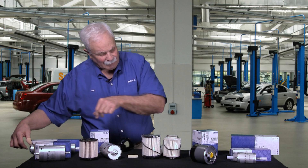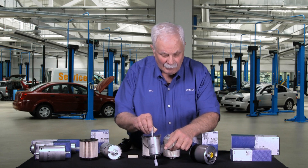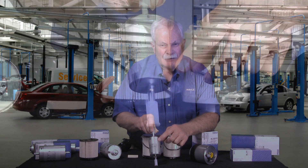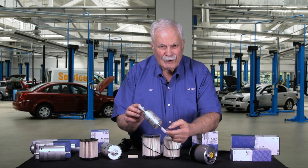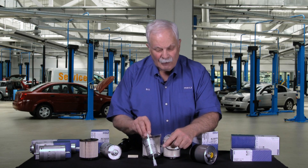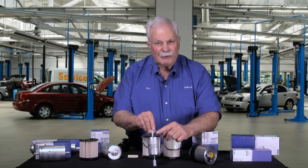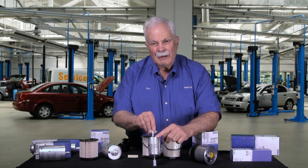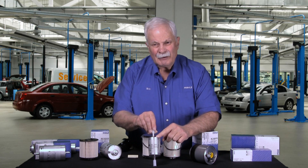Let me show you another unusual filter here. This one doesn't look too spectacular — it's relatively small. Again it has a directional arrow. You might notice that Mahle has put little plastic caps on either end; that's to keep dust from the box from getting in and contaminating the brand new filter. What's unusual about this filter is it fits the Crown Vic police interceptor engine, a very common police car here in the U.S. Those cars often run at high speeds with lots of fuel flowing through, so we need a very robust filter.